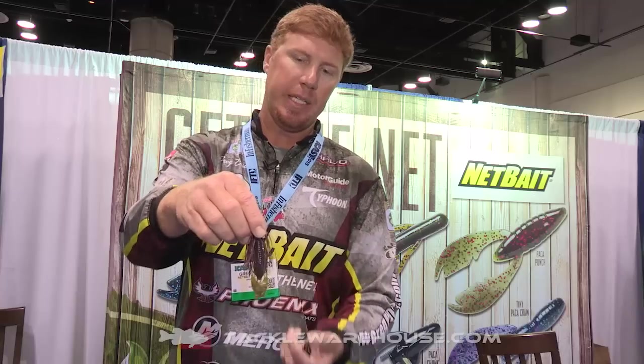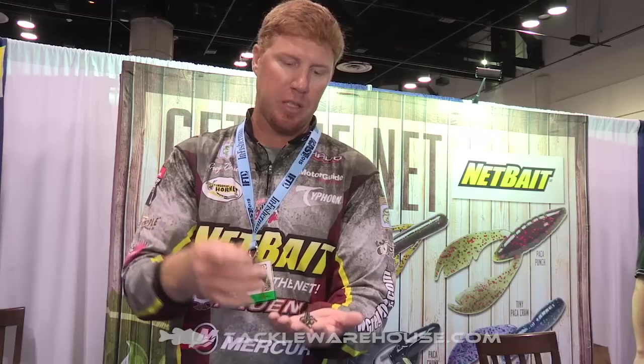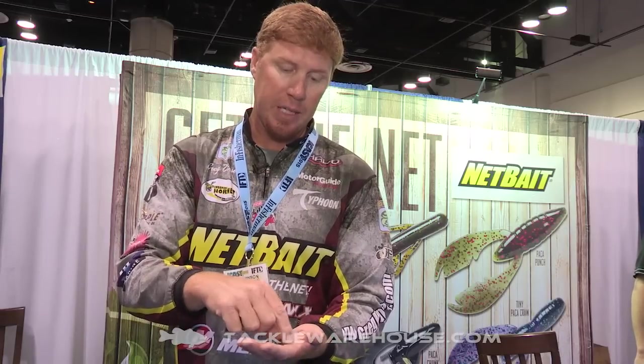You see I've got it rigged up right here — real nice little profile. You get a lot of fast, tight action out of these claws. Look for them guys at Tackle Warehouse, the new Netbait Paka Slim.